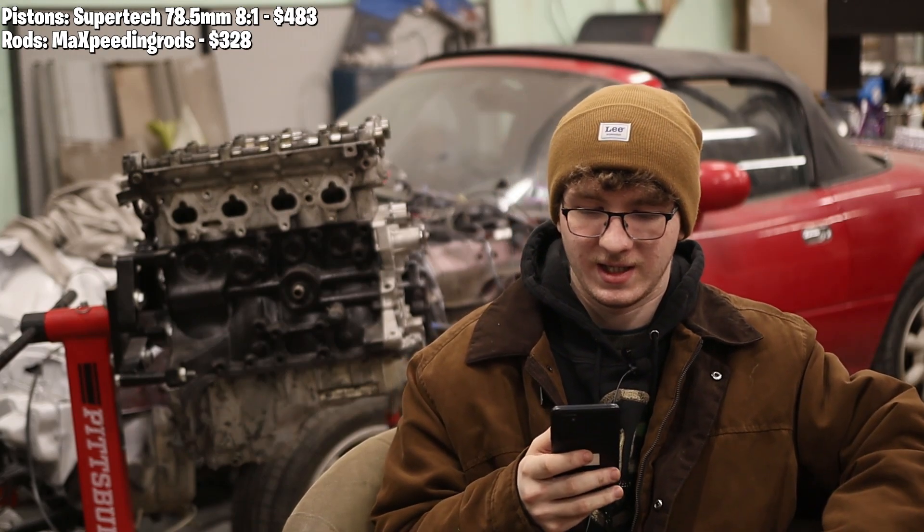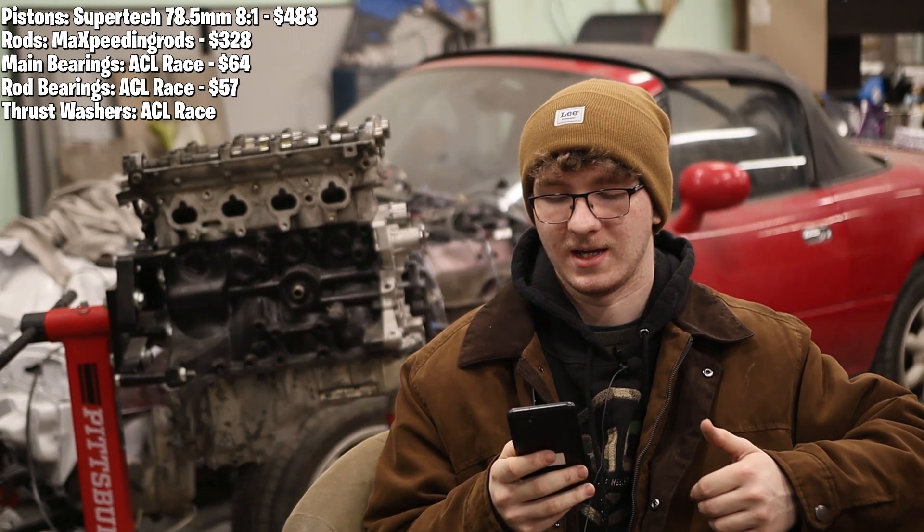Then we have a whole slew of ACL stuff. ACL main bearings were $64, ACL race rod bearings were $57, and ACL thrust washers were $11.